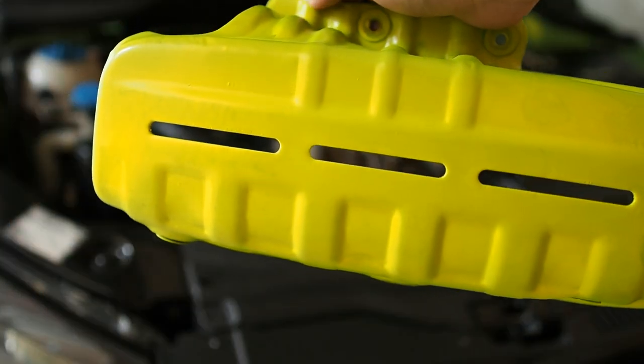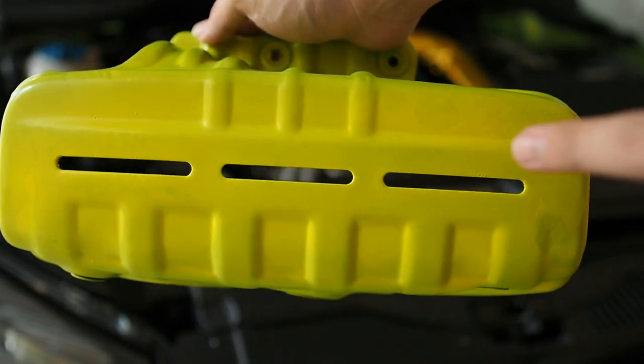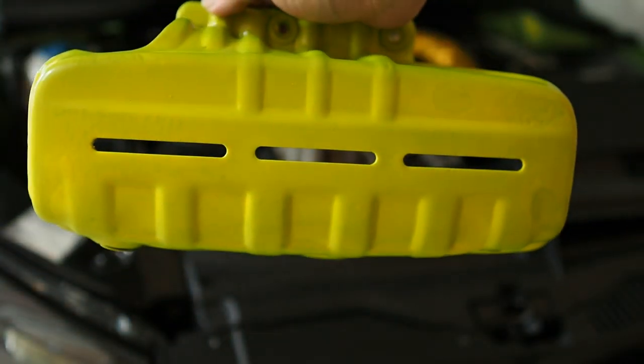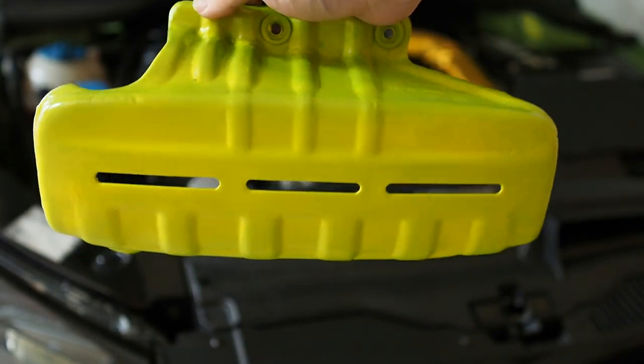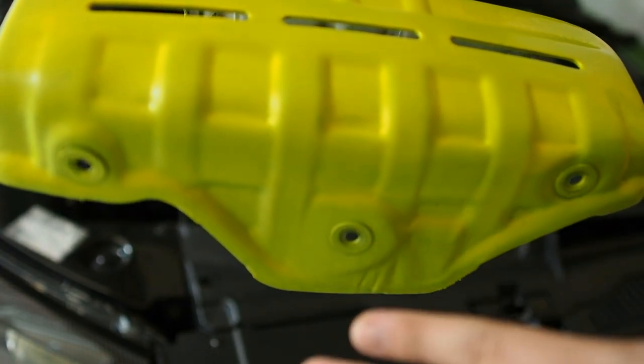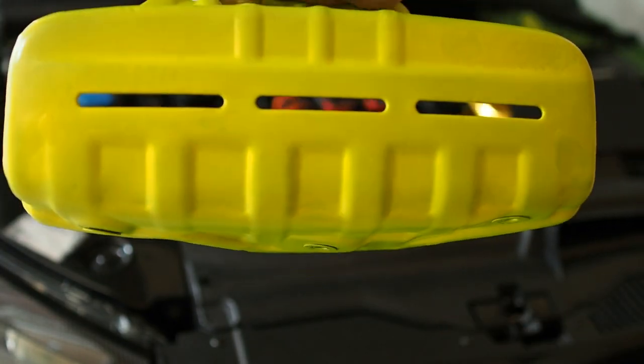Alright guys, this is the end result. I did overspray some of the portions here, which is my bad, my mistake. It did turn out pretty nice overall. It does have some greenish tint to it because of the bare aluminium at the bottom of the paint.